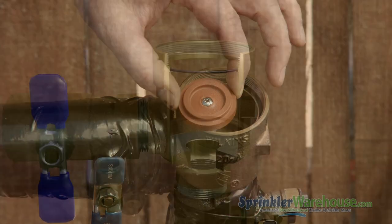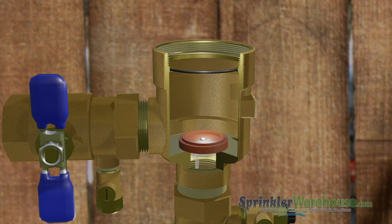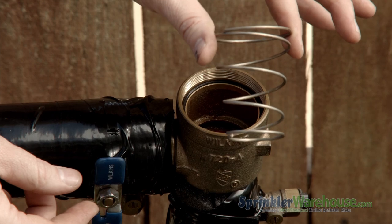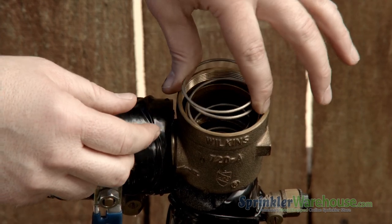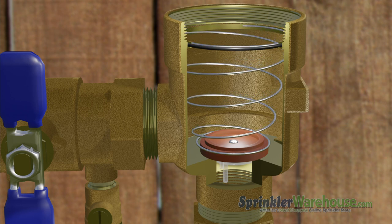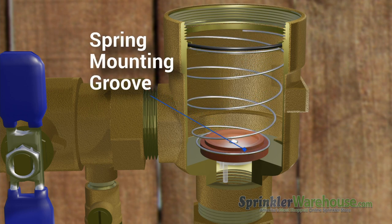Drop in the new spider assembly. The legs go down inside the little hole — make sure it's seated all the way. The spring goes on top of that; the smaller side goes down, kind of like an upside-down Christmas tree. The small end of it should fit on top of the rubber part of the spider assembly.